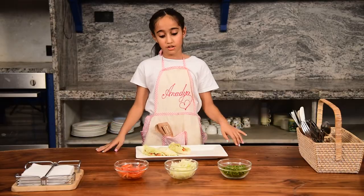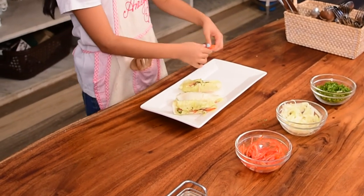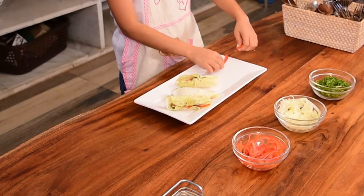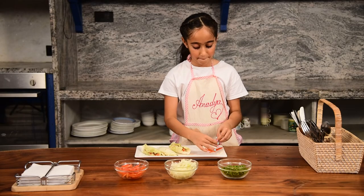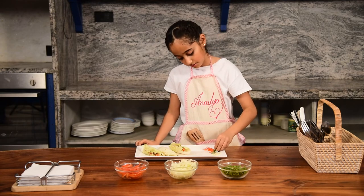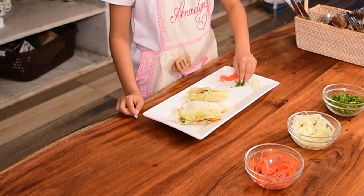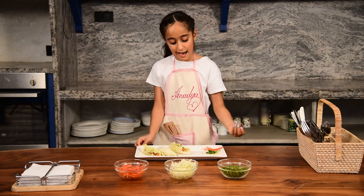So now if you want you can garnish also. So I will take cucumbers and fold it. And it's done.